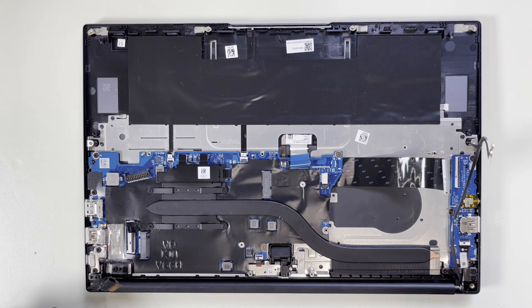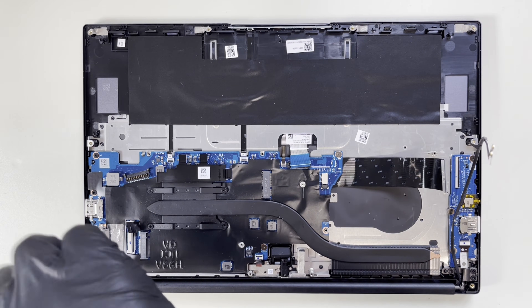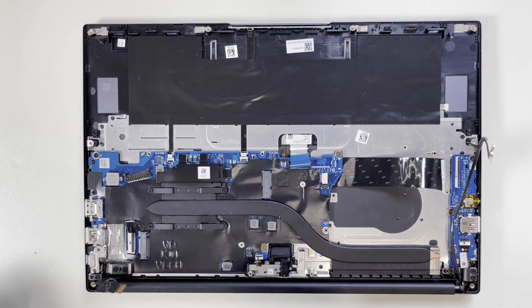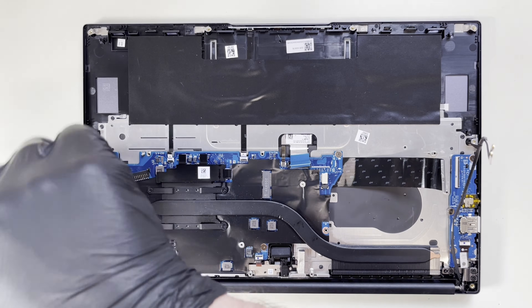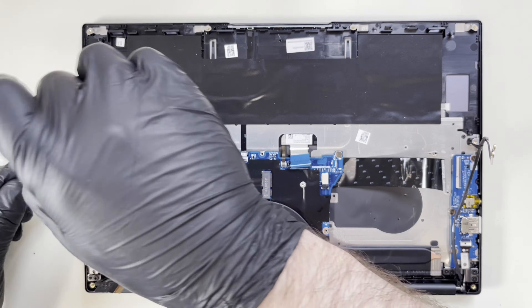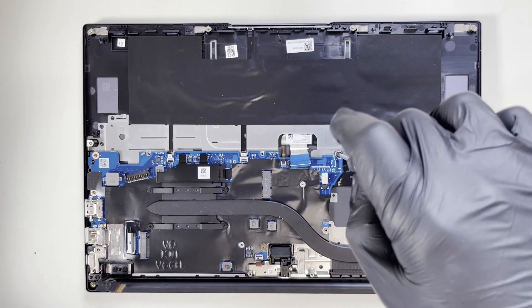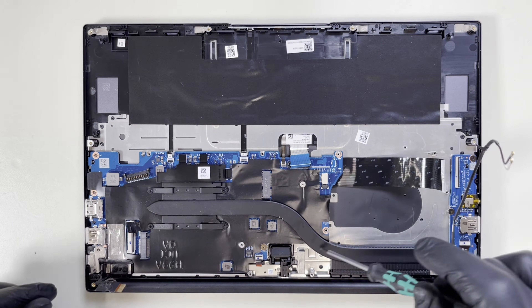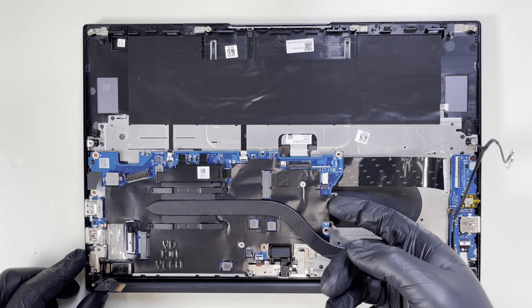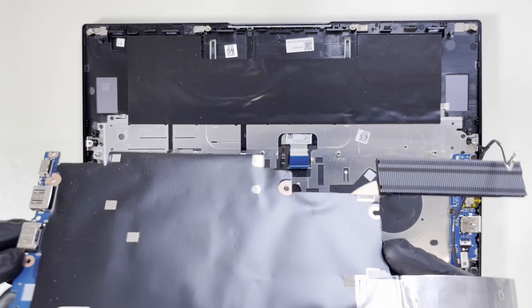Now I will start from this end. First, I'm going to remove these two screws, then take the others off. Going all the way around, there are a few more screws here and there. Now let's try to lift the board up — and we have the board out of the unit.